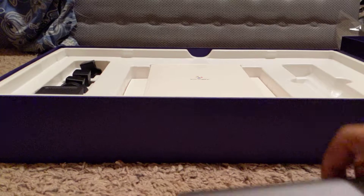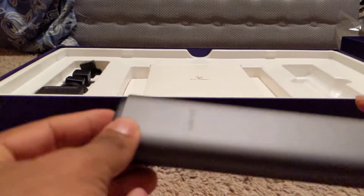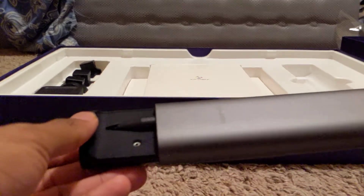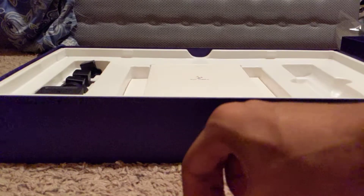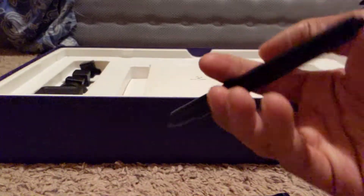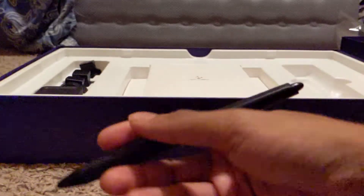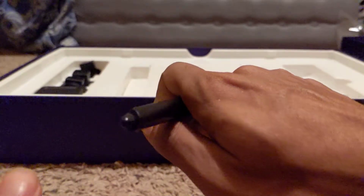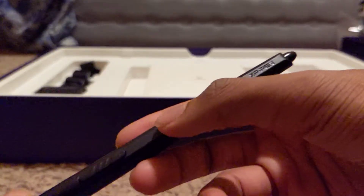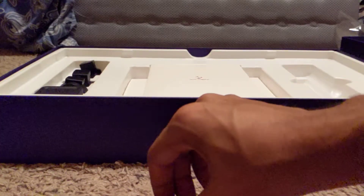Sorry about that. Here's the pen holder — you can click it here to unlock it, and that pulls out the pen. This is really light — a very light pen. It's got a little eraser on the back that you can use. The other one didn't have that. Nice.